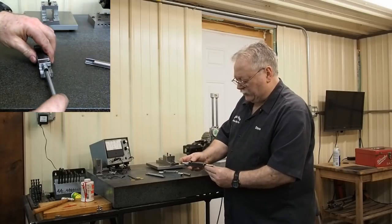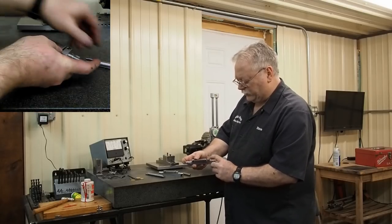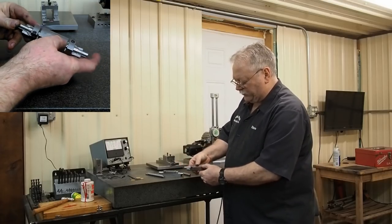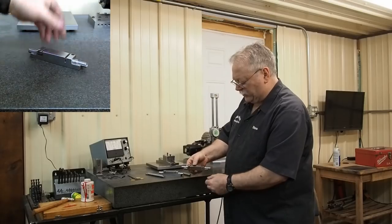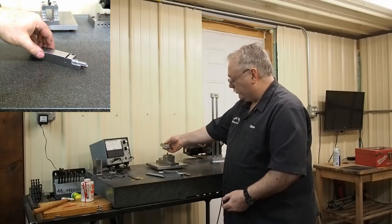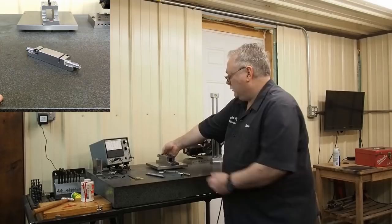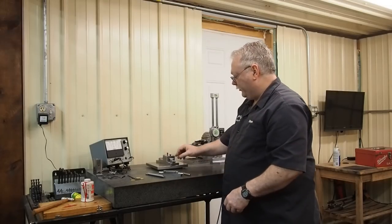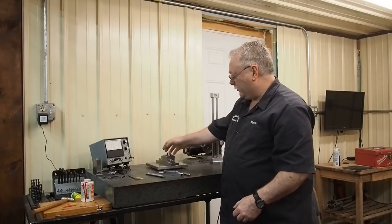The nice thing about those bushings is that when they're sitting in the proper position, you can line the length of the bar up real nice. Once you get it lined up, you just take the screws down, throw this in your fixture, and then you can start doing all your work on your boring bars.